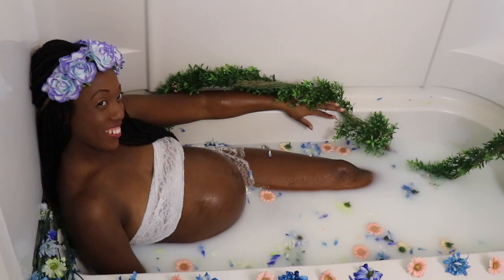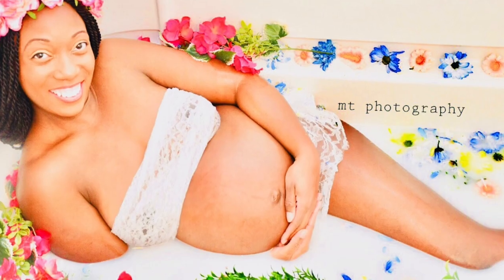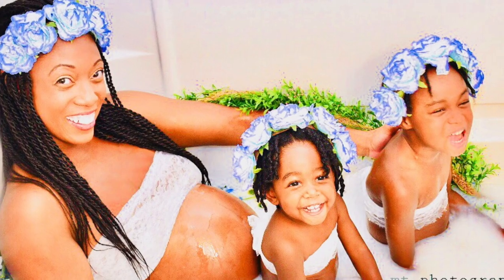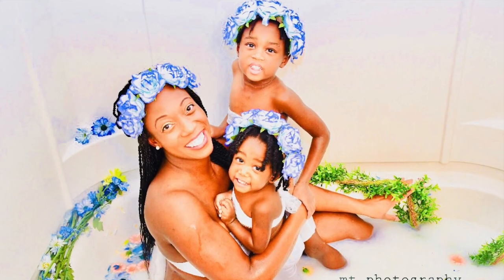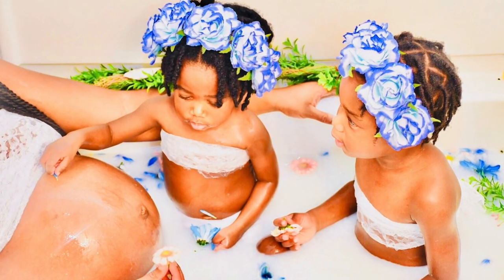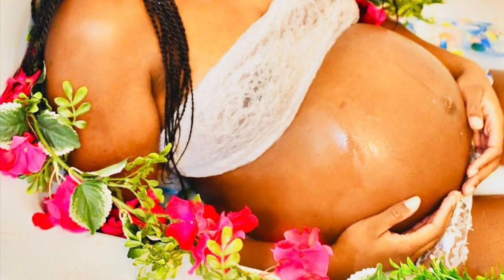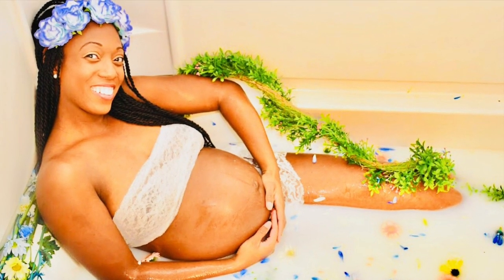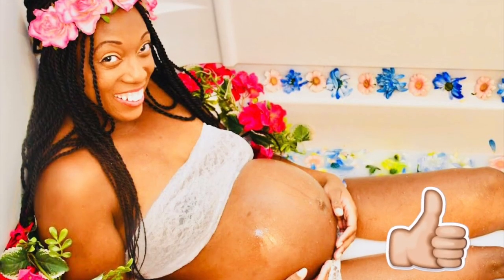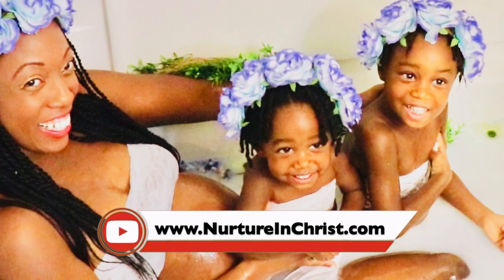I wanted to give a big shout out and a special thank you to our good friend Melissa Tucker who did the photos for this photo shoot. If you'd like to get her information check out our description box below. Thank you so so much for watching, we really appreciate your support. If you enjoyed this video please give us a big thumbs up, and if you're new here please make sure that you subscribe and check us out tomorrow for another video. If you want to see all of the photos from this milk bath photo shoot, please check out our blog at www.nurtureandchrist.com. Thank you so much for watching, liking and subscribing — have a great day!